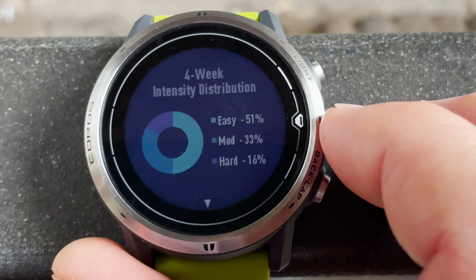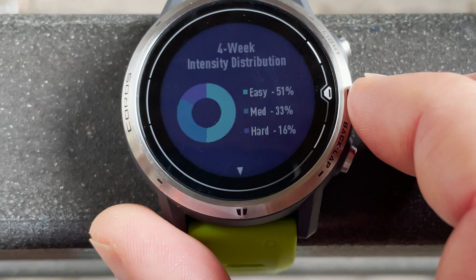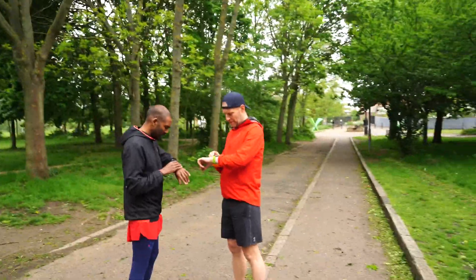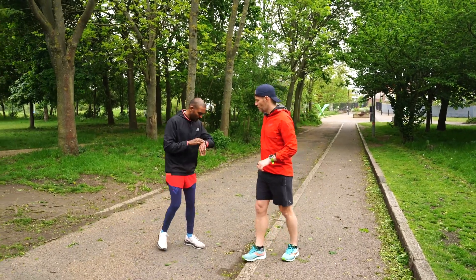That pie chart visualization is really nice. Many of us who haven't got a coach are quite guilty of running in that no-man's land of too fast to be recovery, too slow to actually make a training impact. This gives you a good at-a-glance view of whether you're doing too much of that middle no-man's-land stuff. It's really simple — one look and you see it on the watch. It's really engaging — you just have a quick look and go, yeah, everything's in order, or, oh no, I've done 50% hard training for the last four weeks, I'm in real trouble.